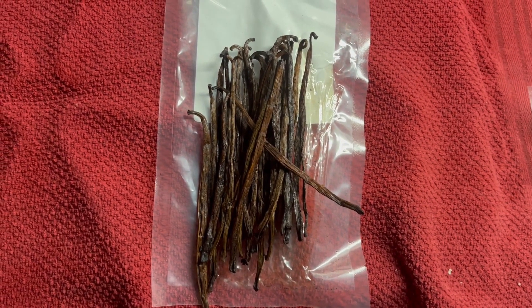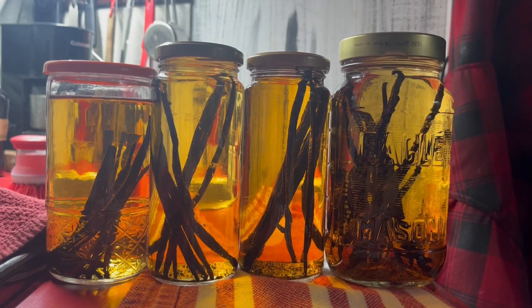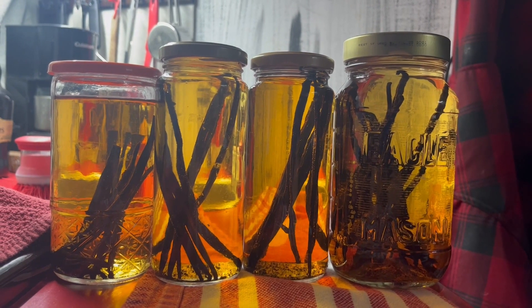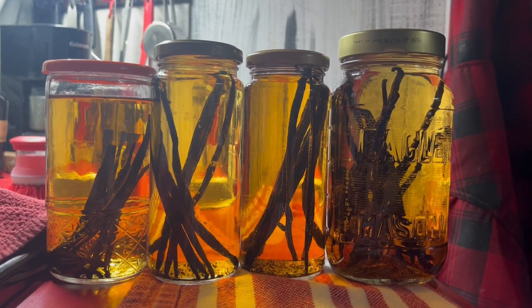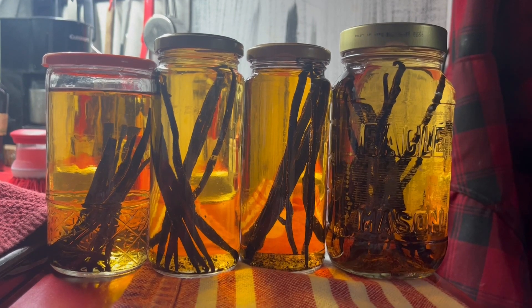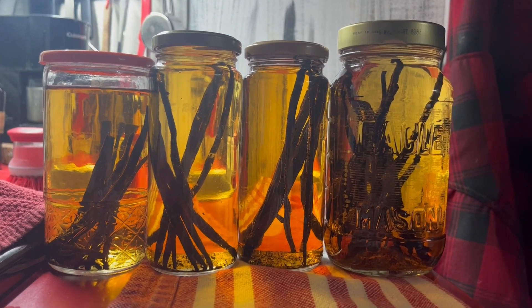I'm going to go ahead and place them in the bottles. These are the four containers that I filled up yesterday, which was really about 12 hours ago, and they're already beginning to extract the vanilla from the bean.